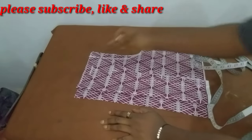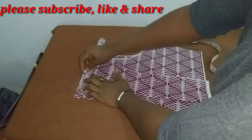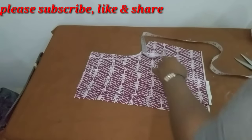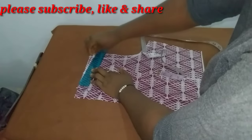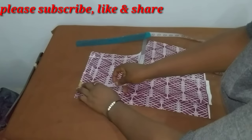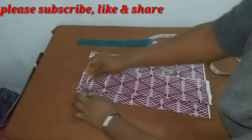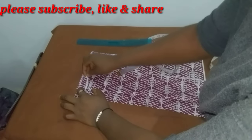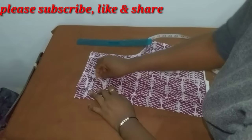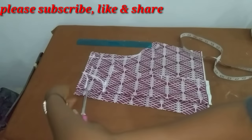For the neckline, I'm first marking out my three inches for the shoulder slope and then half an inch. For the volume of the neck, I'll be using three and a half inches for the front and then one inch for the back.